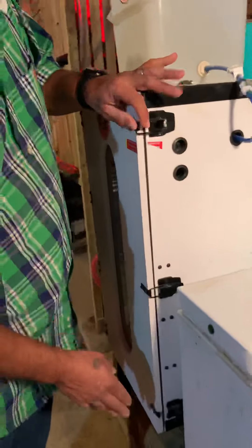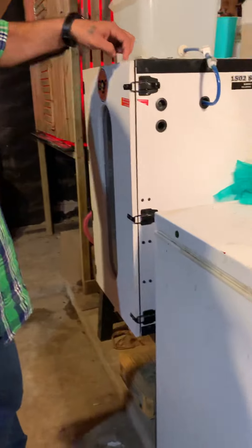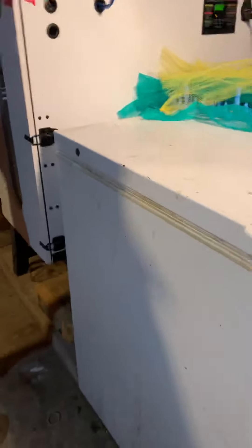Don't ever forget to close your incubator. Even if you leave one latch open, too much air will escape and the humidity won't build up properly.